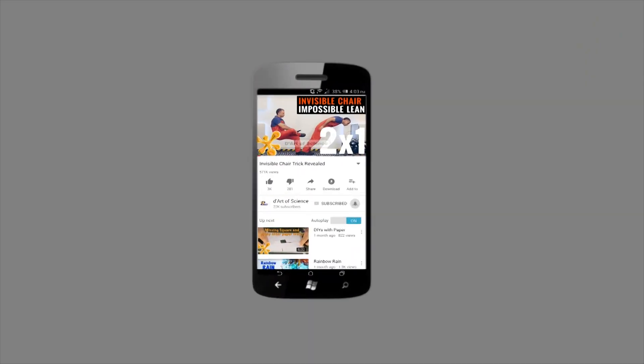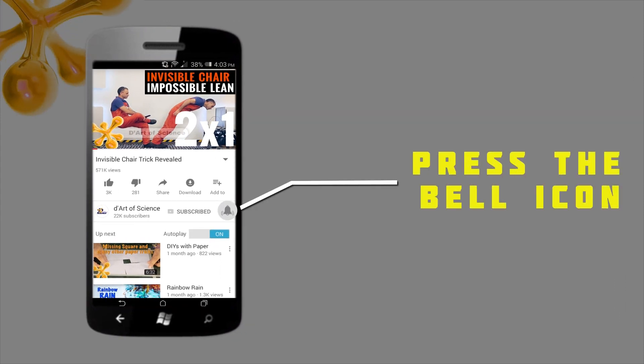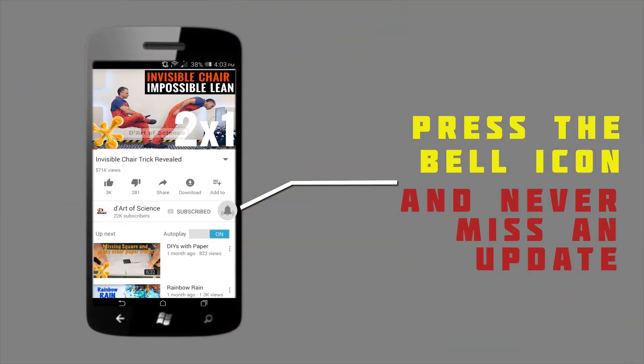If you're already a subscriber, welcome back, and if you're here for the first time, do subscribe to the channel and press the bell icon on the YouTube app so you will never miss any new videos that we release. Hi, I'm Deepak Patanya and welcome to another episode of The Art of Science.